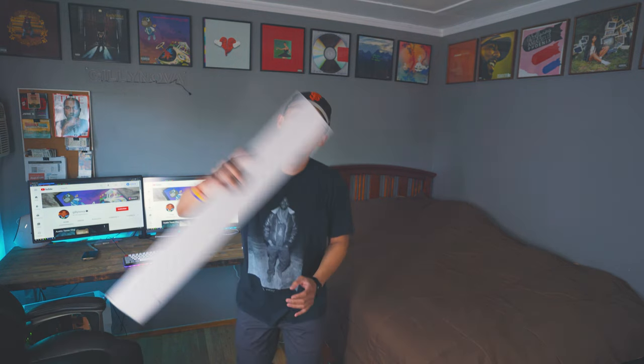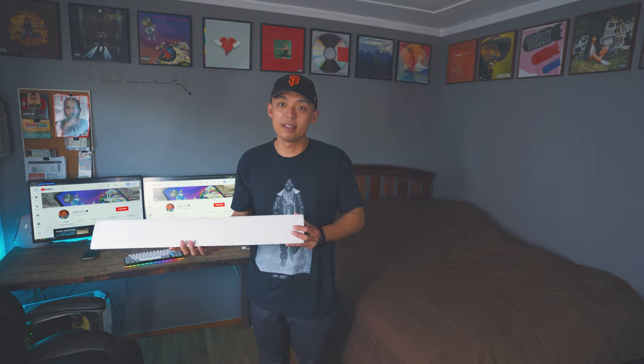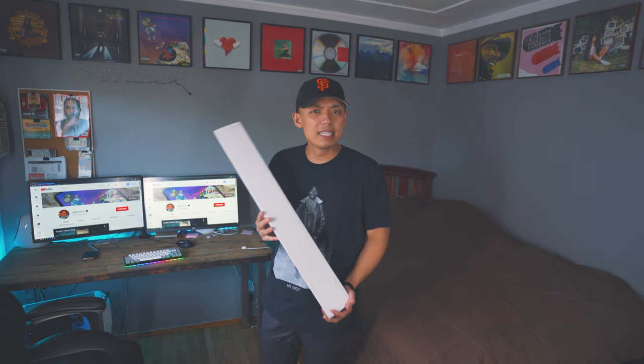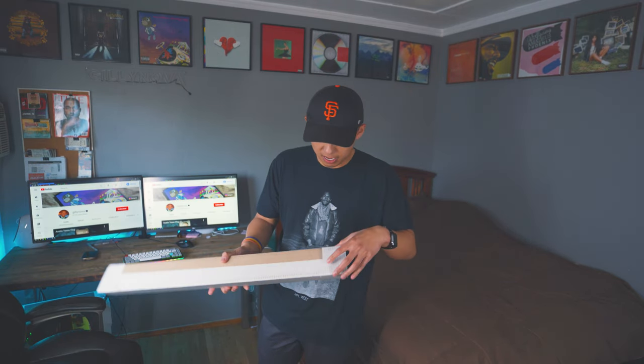So let's continue this video. The shipping for the map is fairly fast — I believe it only took me like two to three business days depending on where you live. For me, I live in California, and let's go see what's inside this box.